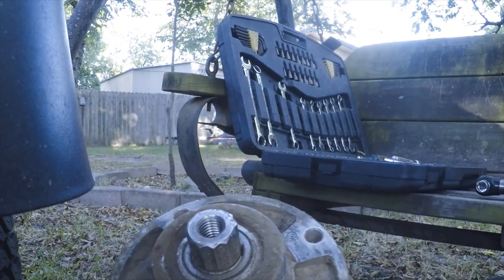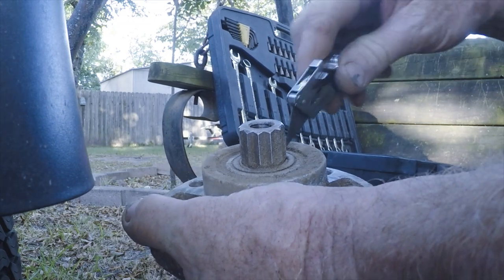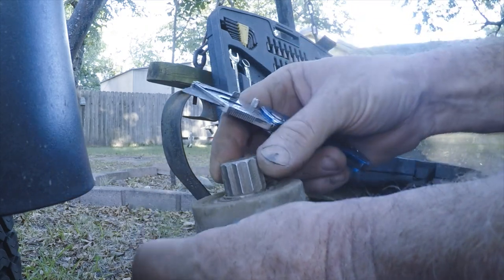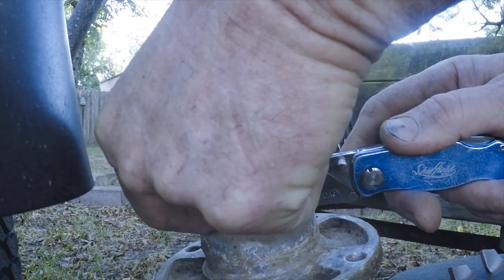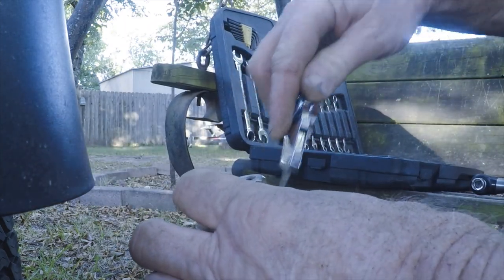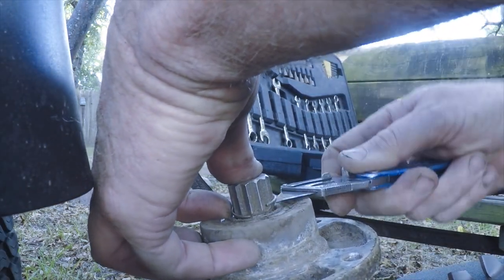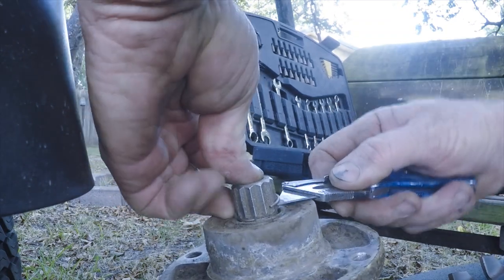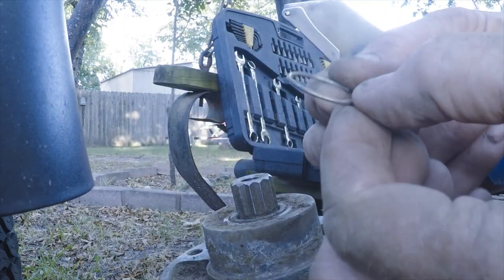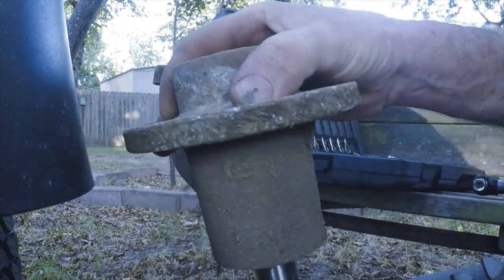Let me see if I can work this snap ring out of here with my utility knife. It's pretty loose in there — I ought to be able to get it out. Yeah, that came out pretty easy. And then the spindle just slides right out.